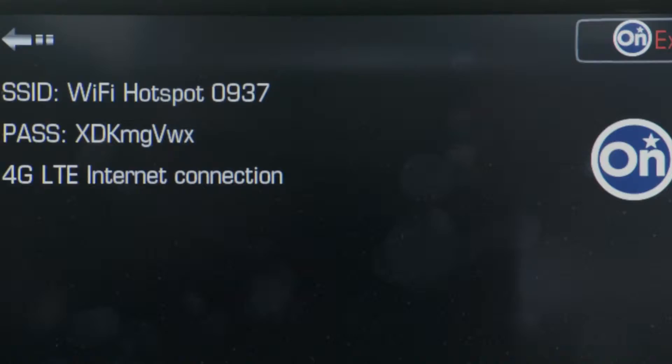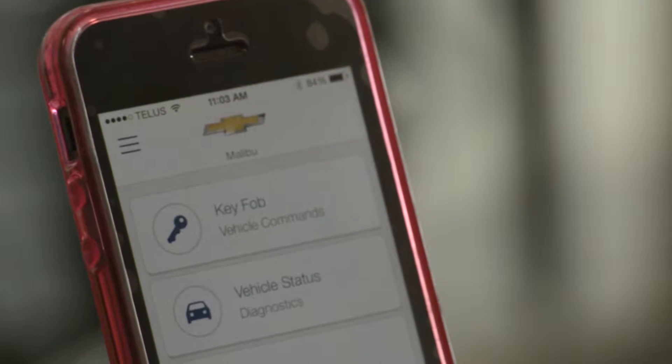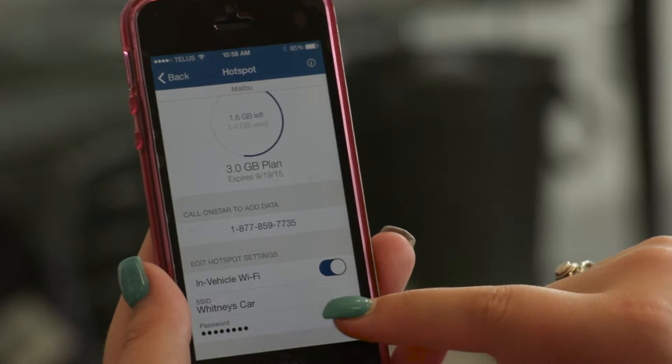When you hear OnStar ready, reply with Wi-Fi settings. Your vehicle's SSID and password will appear on your screen. Another way is to use the remote link app Wi-Fi hotspot. Go into the Wi-Fi hotspot settings of the app and it will show your vehicle's SSID and password.